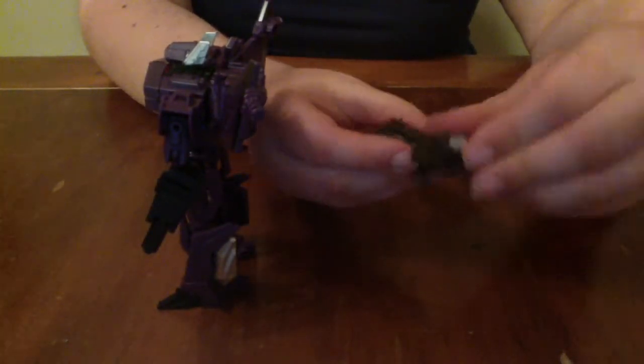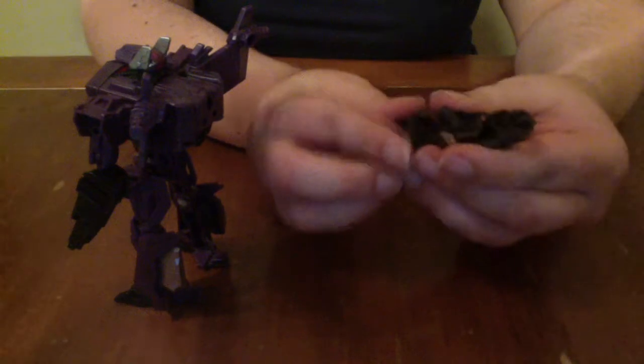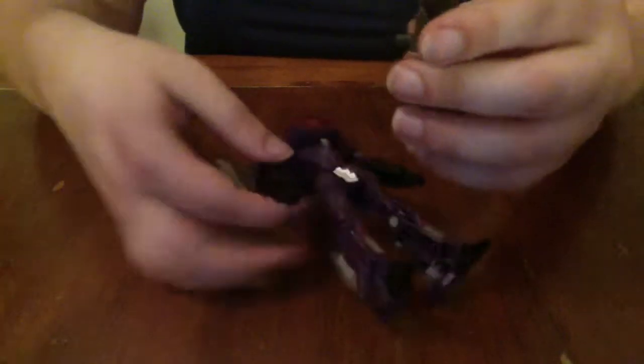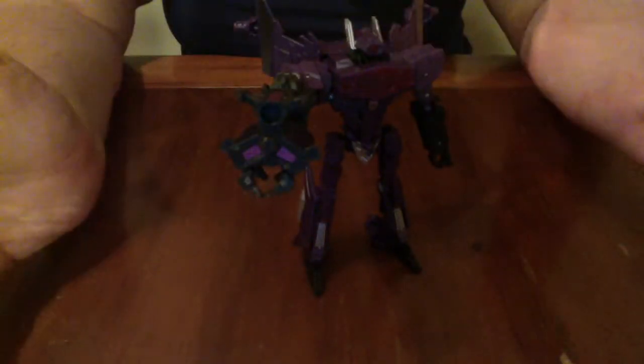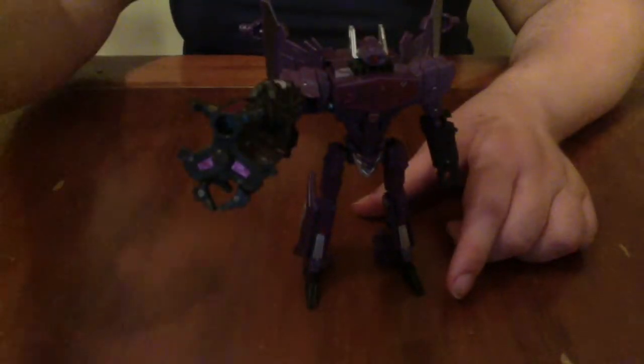You'll have to make sure you transform it into cannon mode first. After struggling to attach it properly, I realized you have to fold in Beedo's legs in order for the gun attachment to attach to Shockwave's backpack. After removing the cannon, you can attach it to either of Shockwave's hands in order to convert that hand into a cannon arm. Despite the extra weight, Shockwave's arm cannon is actually surprisingly light — it does not knock him over. He's able to stand with it fine, though I do wish it was purple instead of black because it doesn't really match the rest of his figure that well. That being said, it looks really cool.